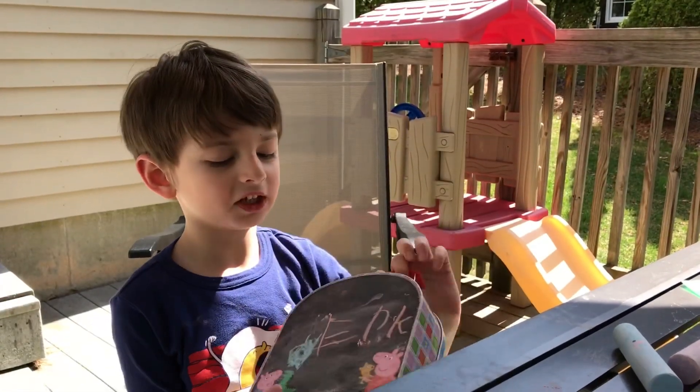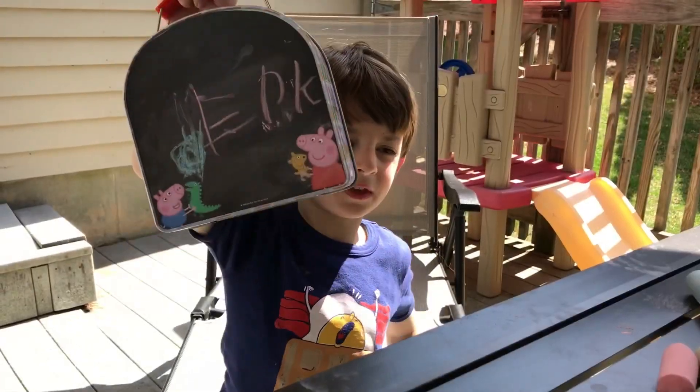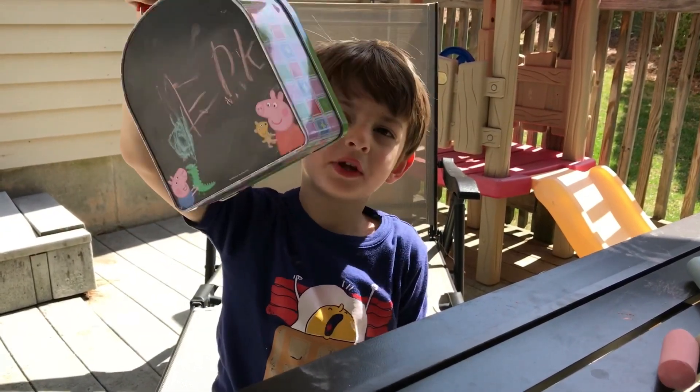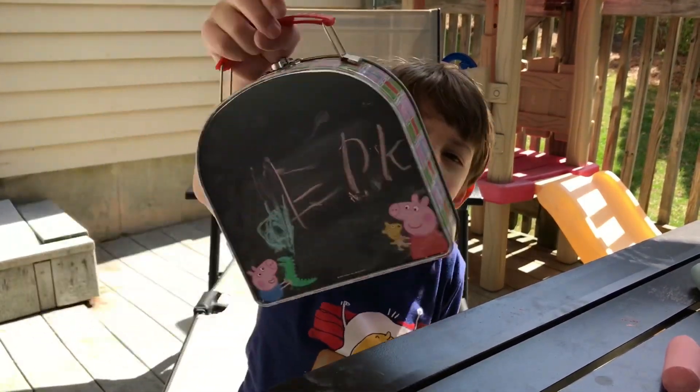I like this set so much because you can carry it all over wherever you want. And it comes with a chalkboard and it comes with a stencil — it's so cute. Thanks a lot and bye! If you like this video, give it a big thumbs up and I'll see you next time. Bye!